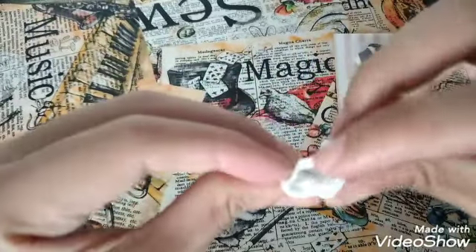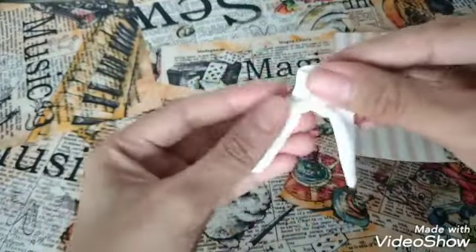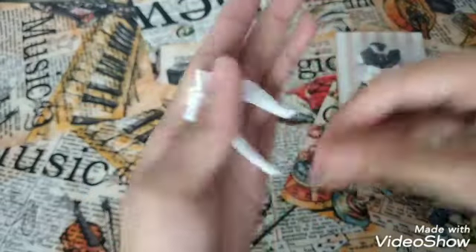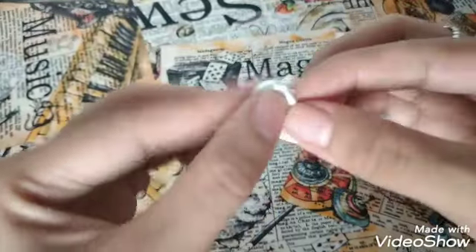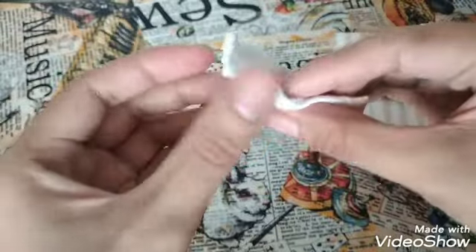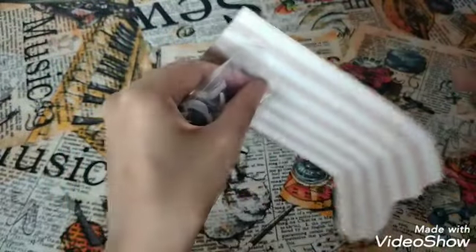Anyway, here is the stocking. I think this is the back because we have a seam here, so this is the front of the stockings — so small! And this is the back. I'm really sorry about the lighting; I'm using natural light.